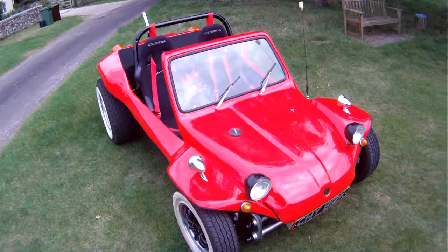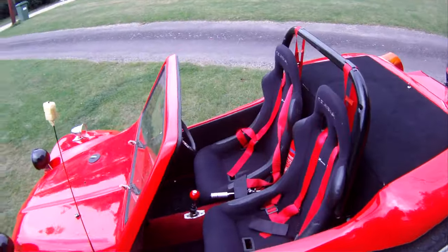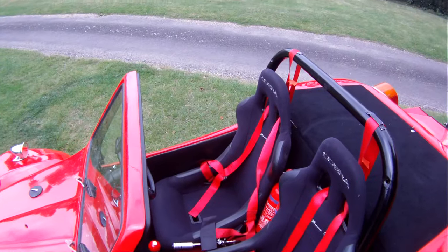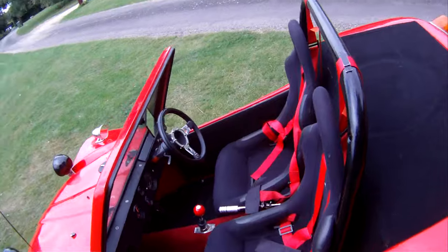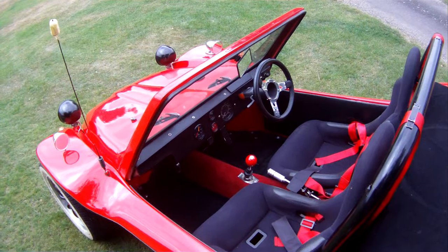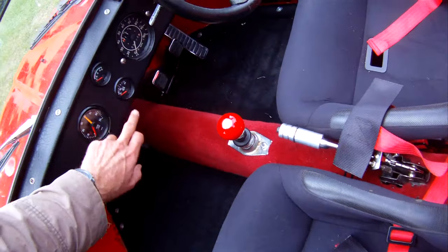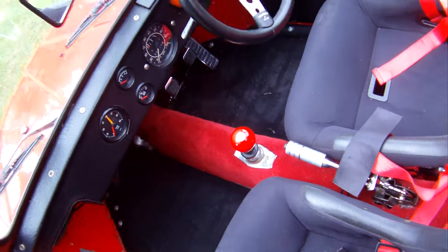Really nice tub on it. Walking around it, we'll just pick up what it's got. A pair of Cobra Monaco bucket seats, four-point harnesses, a quick-shift gear lever, some extra dials — rev counter, volt meter, and oil temperature gauge.